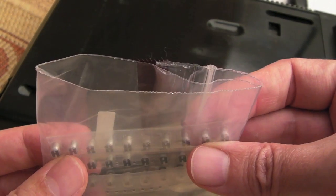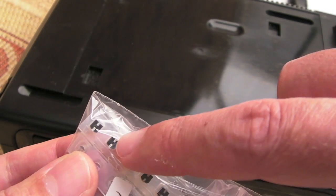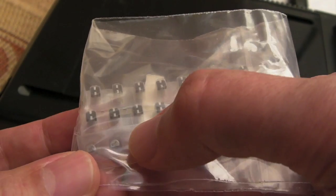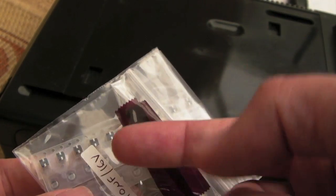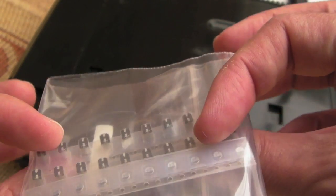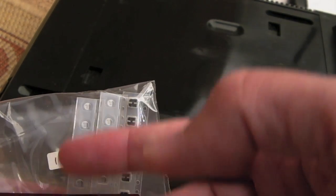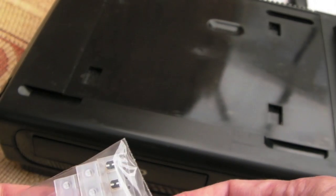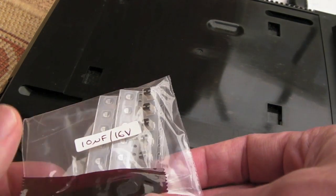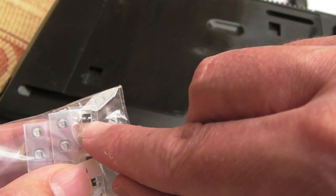I ordered some SMD capacitors but the ones that came were just a bit big — there's no way you could fit them given the very small connections, which I think are about two or two and a half millimetres in width. I got the exact specs from the service manual rather than trying to measure them myself. Looking at the Sega service manual, I believe they're all 10 microfarad 16 volt on the digital board, and those are the only SMD caps on there.